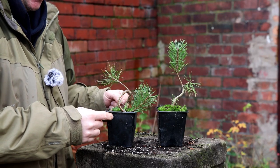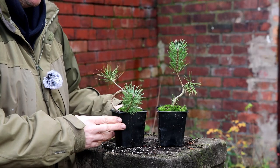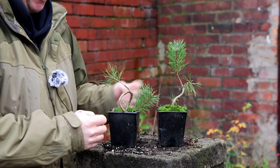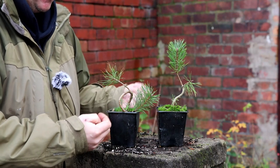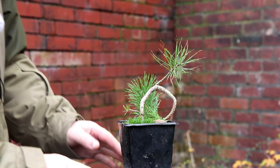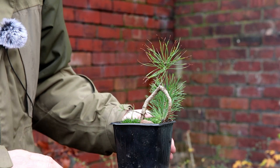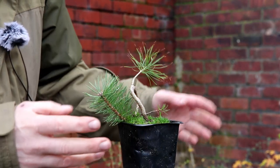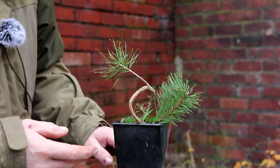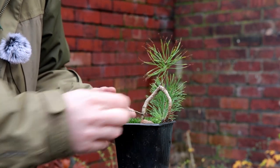I bought them last spring, I applied some wire to them, I put them in slightly bigger pots and I just left them for the year. So I think now's the time to maybe apply a bit more wire or sort of decide what might be going on with them. Most of my pine education comes from a channel called Bonsify. He grows loads of pines, he's a bit of an expert — Japanese black pines and all that stuff — and I'm slowly getting a feel for what I should be doing.